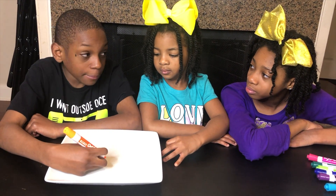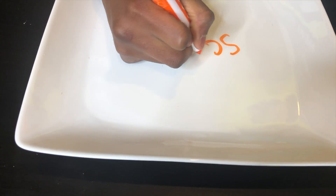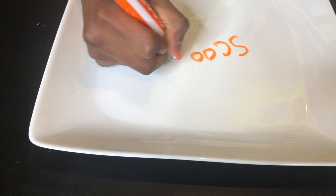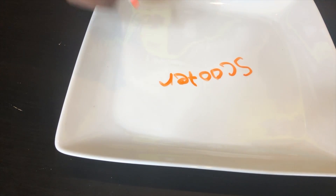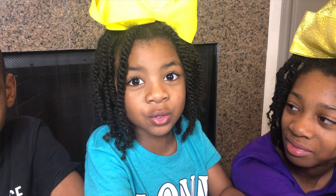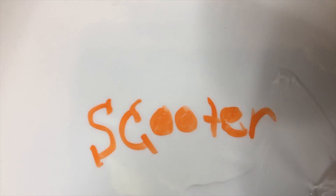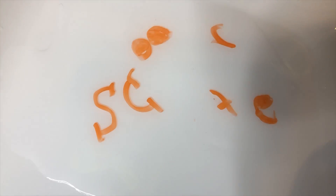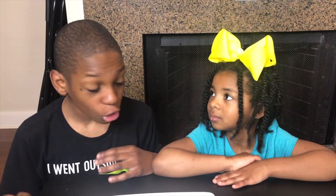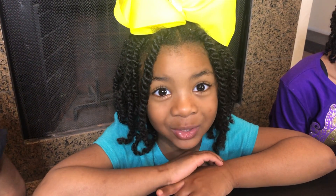Okay, my turn. I'm going to write my name to see if I can get it to float. S-C-O-O-T-E-R. I've never seen a scooter float. Good one, Sparkle. Yee-haw! Wow! Cool! It floats!